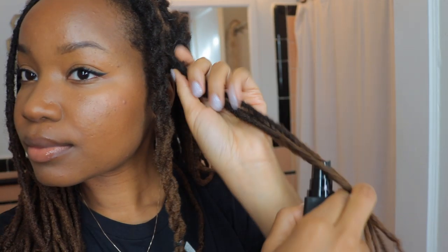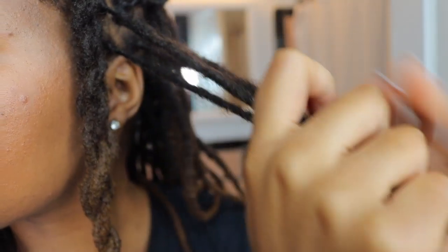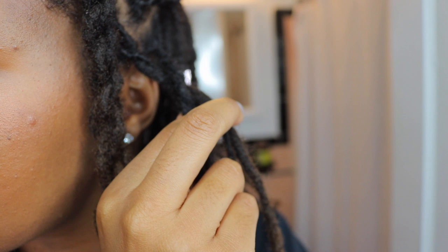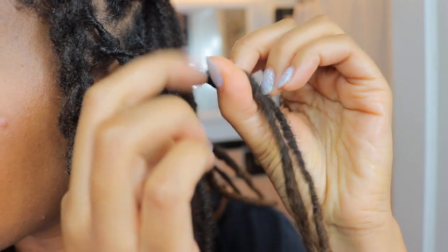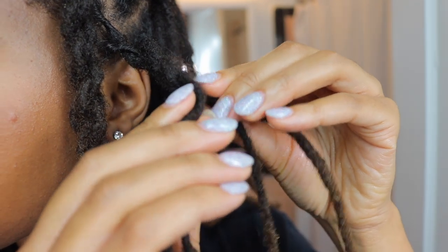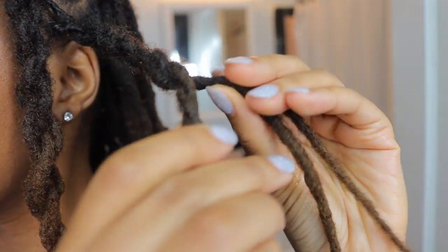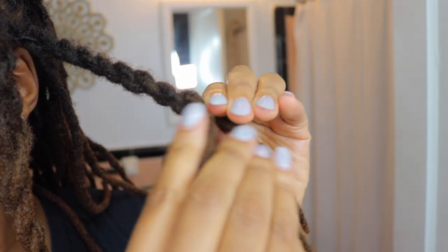So I'll show you another section. You want to make sure you keep your wrists flowing — it's all about the wrist action when you're twisting. Also you don't want it to get too tight on your roots; if you're noticing that your roots are getting really tight as you're doing this, definitely loosen up the twist.